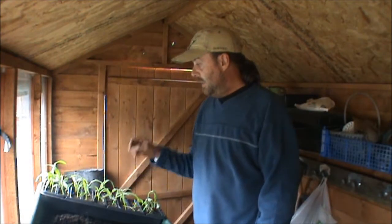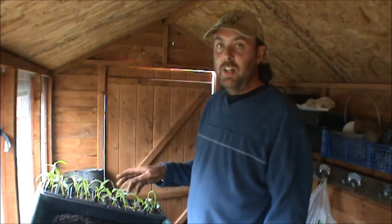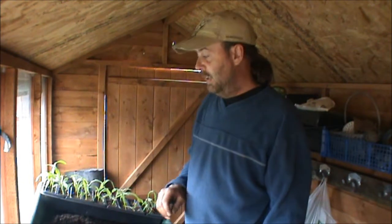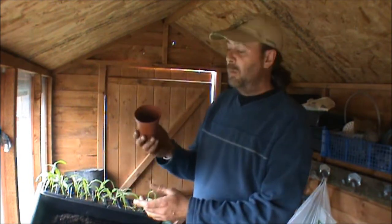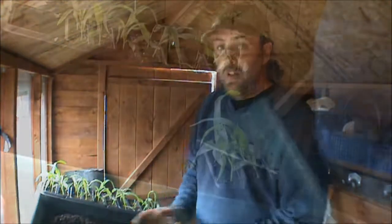Hi everyone, back in the shed. We'll do a quick video on potting on. This is some sweet corn I did and they're getting a bit big for a tray. I want to try and give them a bit more of a boost before I put them in the ground, so I'm going to pot them on from the tray into these probably eight or nine centimeter pots. Right, let's get cracking.